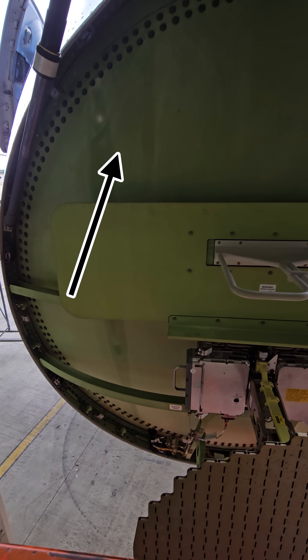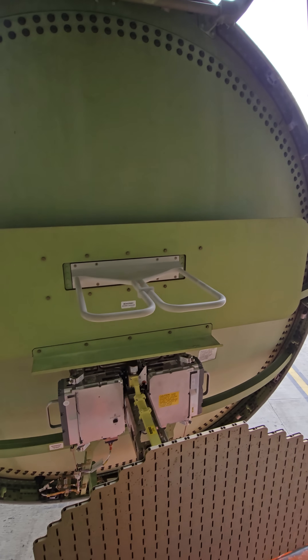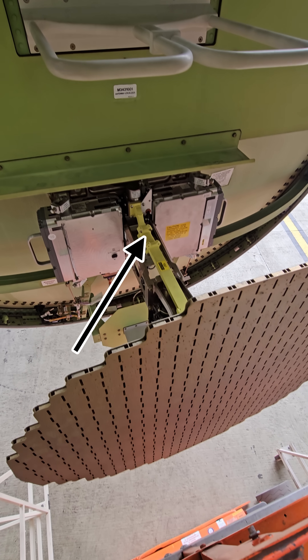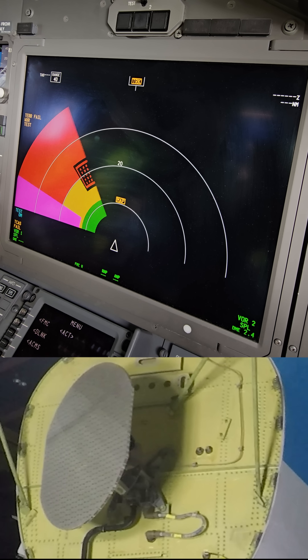If we take a closer look we first see the forward pressure bulkhead. Behind this bulkhead the pressurized cabin is located. Then we have the weather radar antenna, drive unit and computers. The weather radar shows weather data to the pilots when switched on.